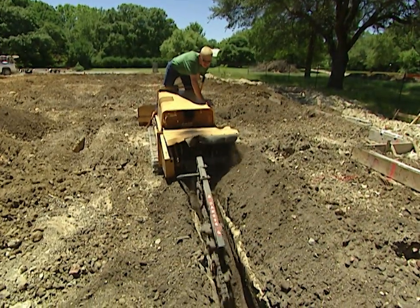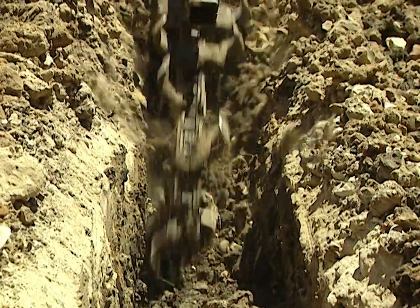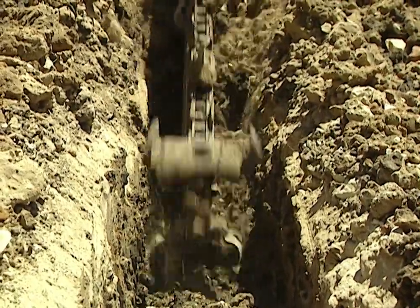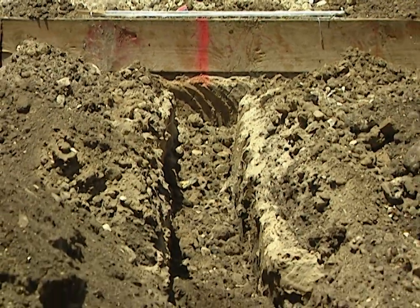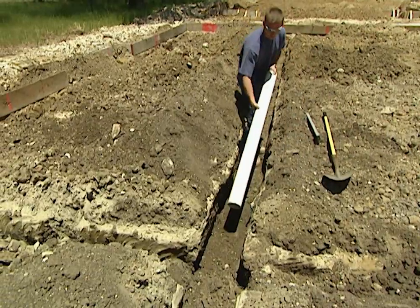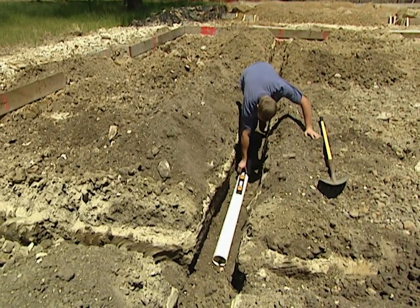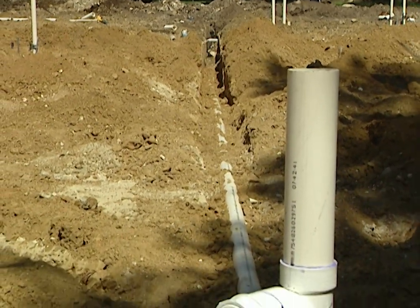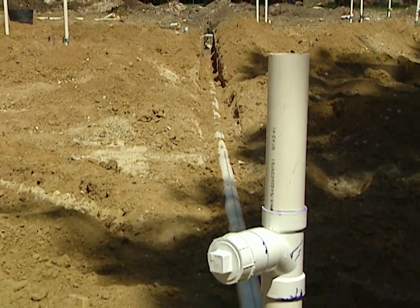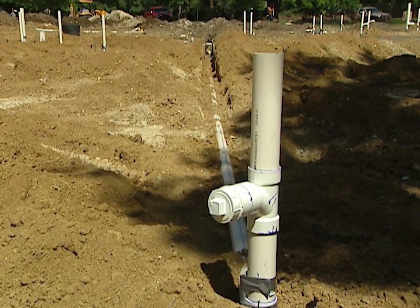It all starts with a set of plans and a trencher. The plumber digs trenches where the sanitary drainage and water lines will run. They mark the trench locations on the foundation form boards and use those as guidelines for digging the trenches. As they dig the trenches, the plumbers check to be sure that the slope for the sanitary drainage lines runs consistently downhill. The trenches have to maintain a downhill slope from the toilets and drains at the farthest part of the house all the way to the street where the house's plumbing connects to the city's sewer line.